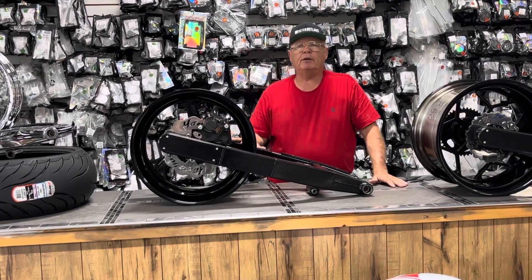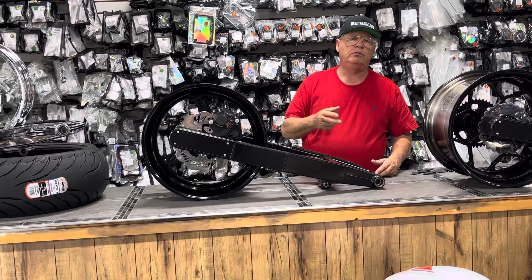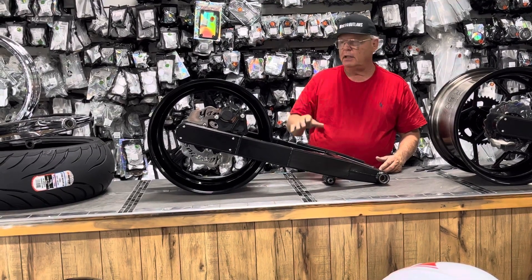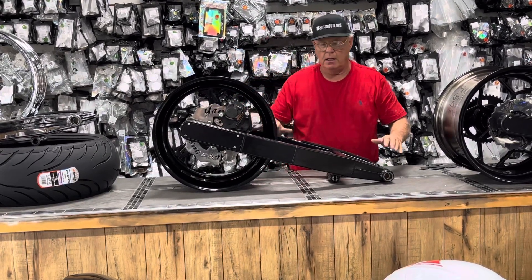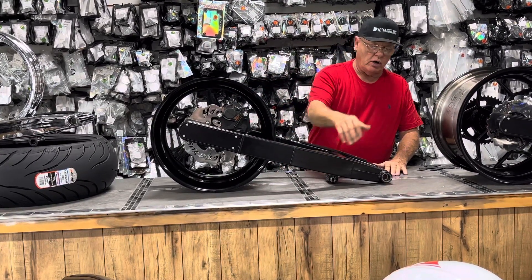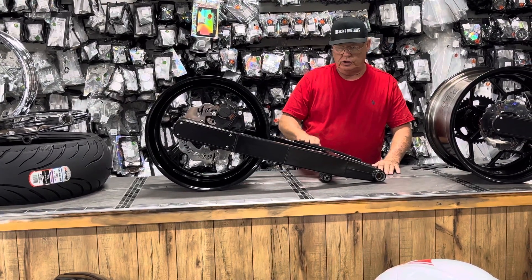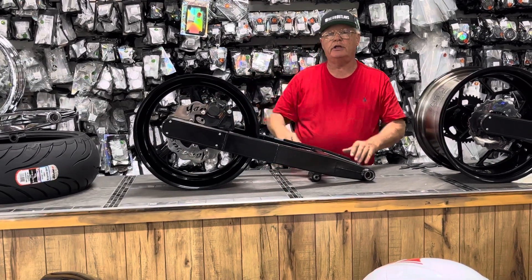We've got today a replica kit. It matches the front wheel. We can do it for Gen 2, Gen 3, or Gen 1. We set it up — it comes with a sprocket, bearings, brake system, ready to go. Bearings installed in the swing arm, bearings installed in the tube, ready to go. Chain pad, chain adjusters, everything you need. What you see is what you're going to get.